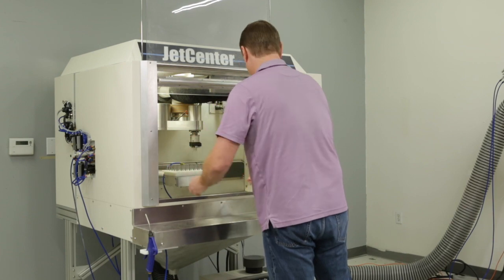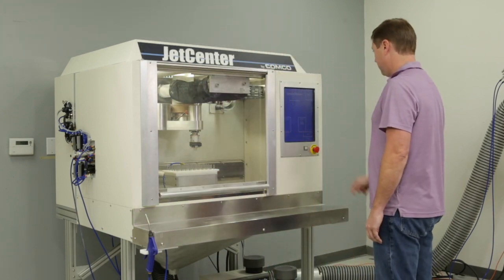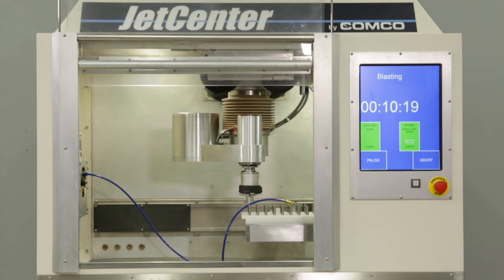The grip wrist and the Jetcenter provide the same uniformity associated with our advanced lathe, but add the benefit of batch processing. Simply load an entire tray of parts, select a program, and walk away until the blast cycle is complete.